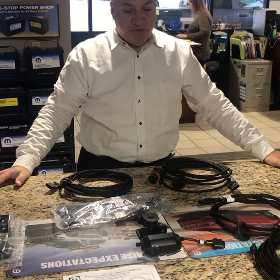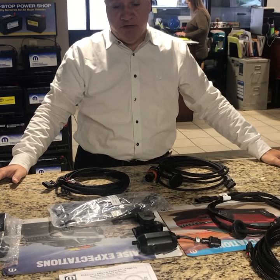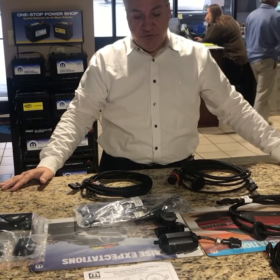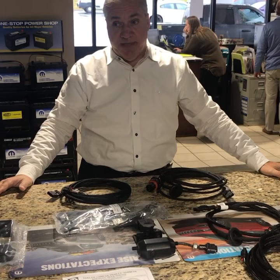Hey, this is Luke from Steve White Motors. One of the really cool features on the new 2019, 2020, 2500, 3500s is the ability to have a camera on the back of your trailer. If you tow a large enclosed trailer like I do — a race car trailer — it's really hard to see behind the trailer if you're trying to back into a tight spot.